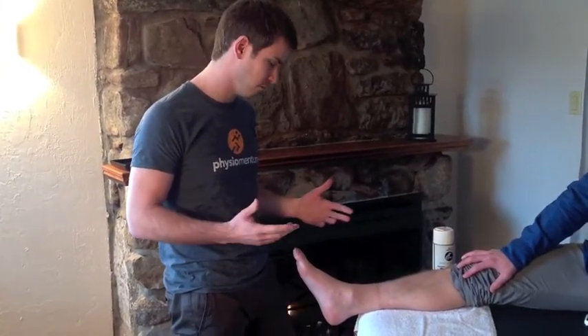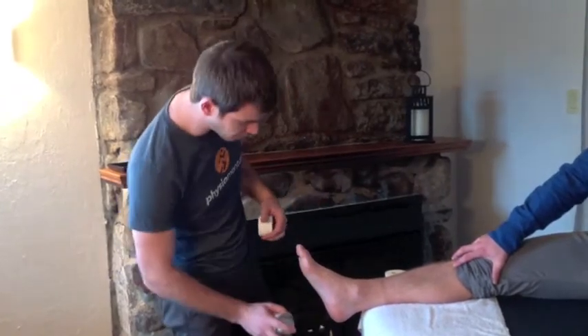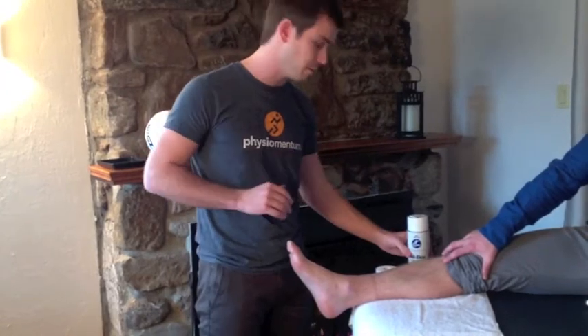First thing to do is to inspect the skin to make sure there's no blisters, lesions, or tough skin — over and under the foot. Make sure your athlete or patient is not allergic to this before you do it.